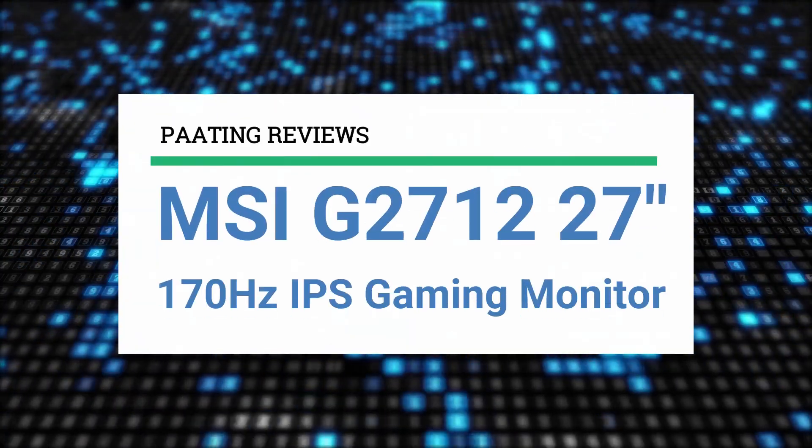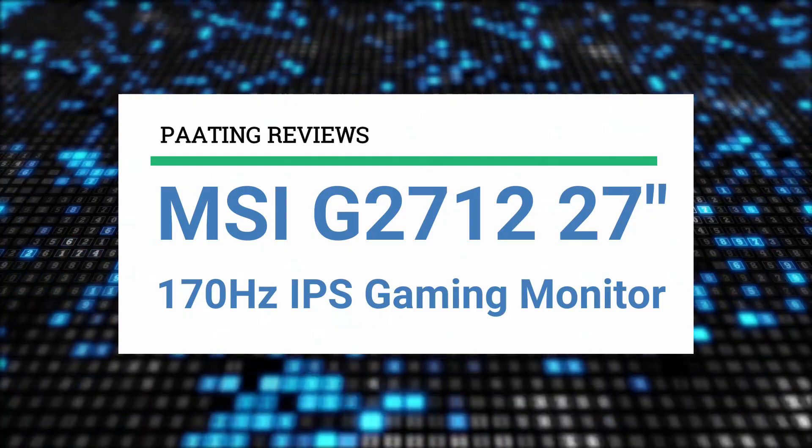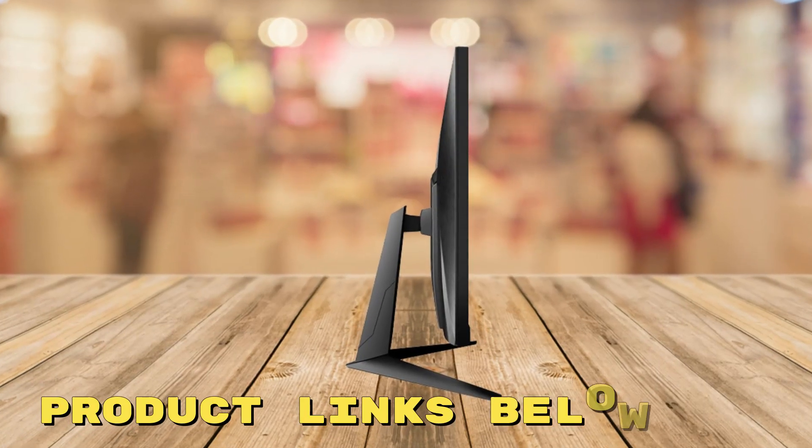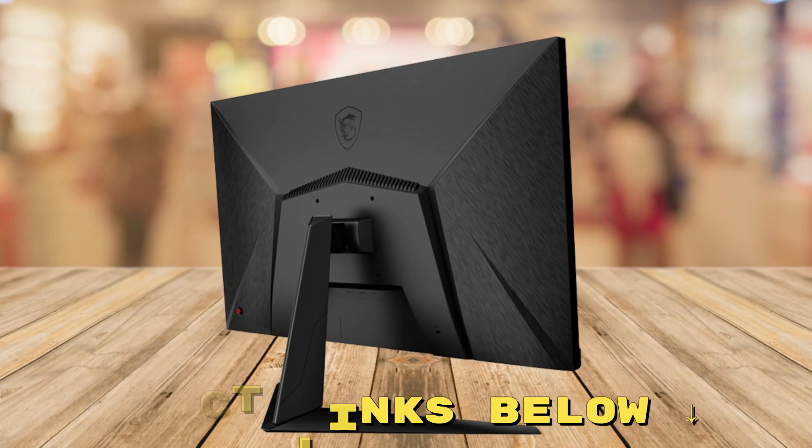Today I'm going to review the MSI G2712, a 27-inch 170Hz IPS gaming monitor. At any point during this video, if you'd like to check out this gaming monitor for yourself and get it at an amazing price, make sure to check out the links below this video.